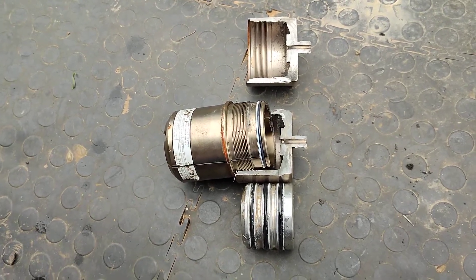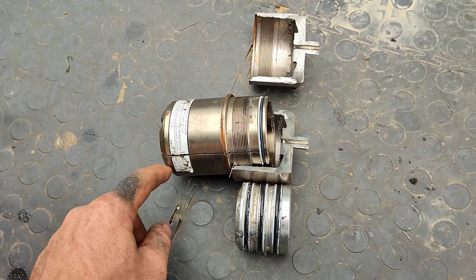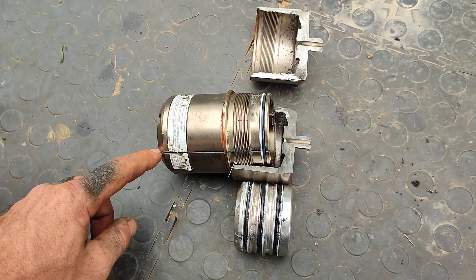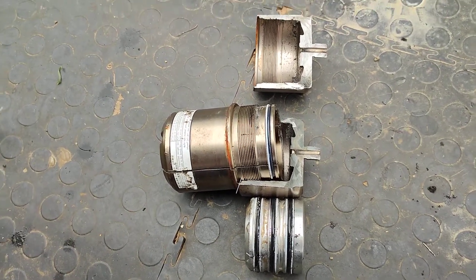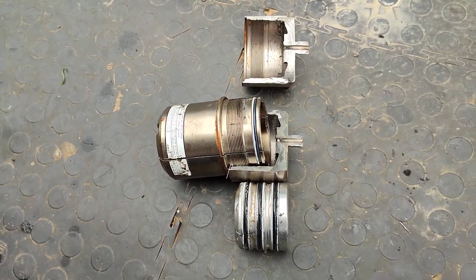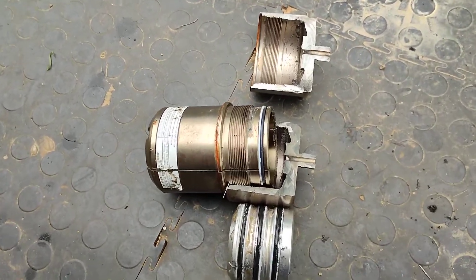Out of interest I thought I'd cut open the old one. First I made sure it's empty — I cut a little slot here and there was hardly any air that came out. But make sure it's empty because there's a possibility of still high-pressure nitrogen in there, so be careful when you cut yours open.